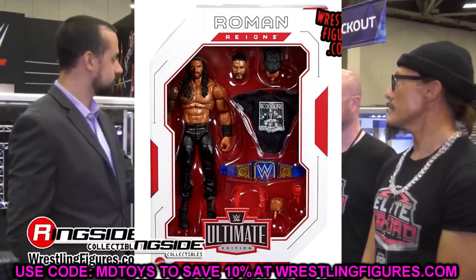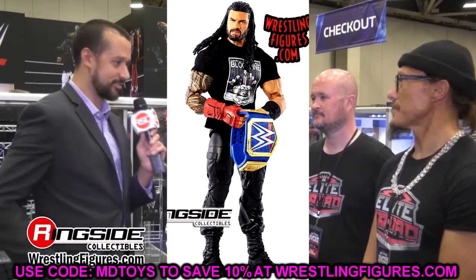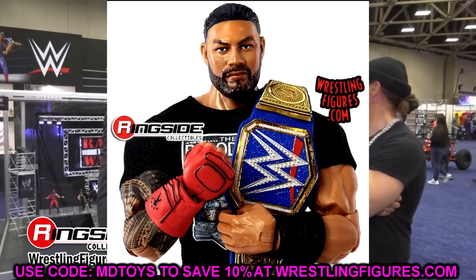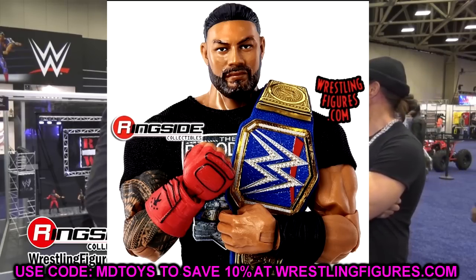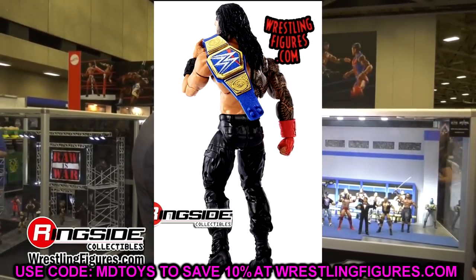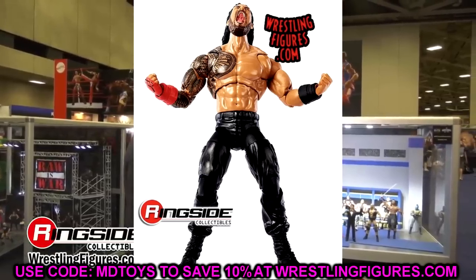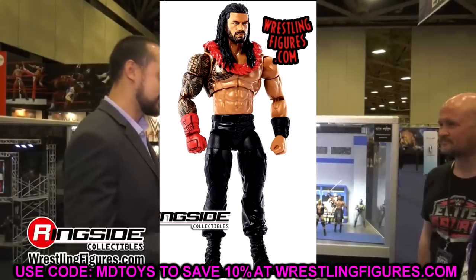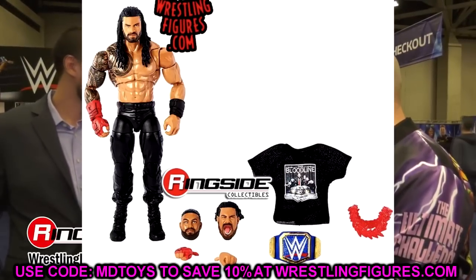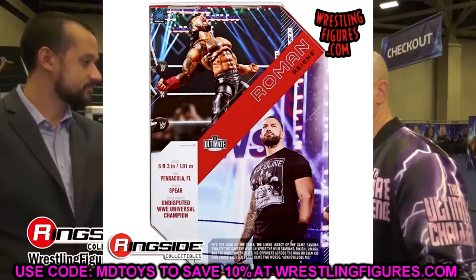Now let's dive into the Ultimate Edition Roman Reigns. When I look at this figure in packaging, I think — did this come out in 2019? It doesn't look like a brand new figure; it looks like one we've seen multiple times. These head sculpts are ancient at this point. I thought for sure we'd get something more updated, but when I saw it on display at WrestleMania I knew it wasn't going to have all the bells and whistles I wanted.